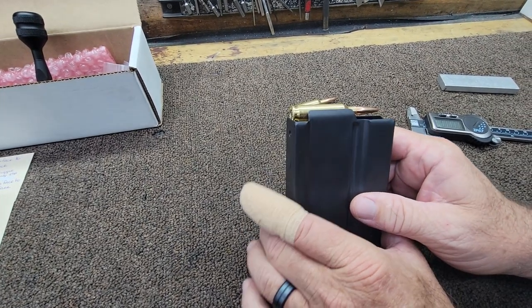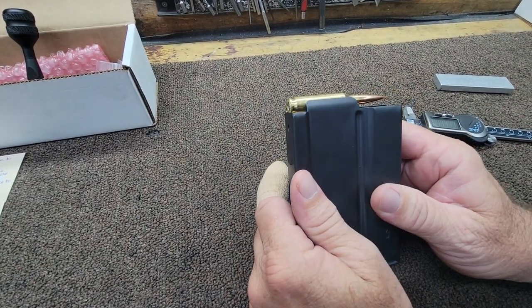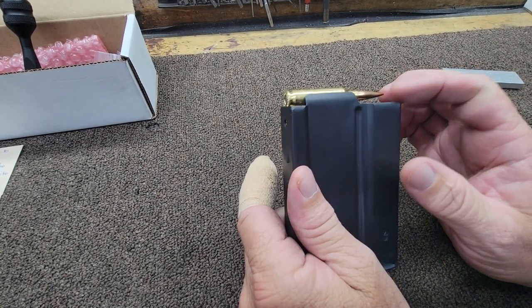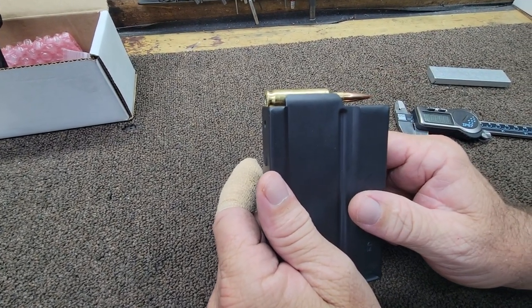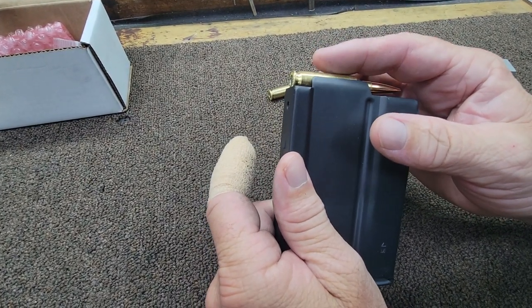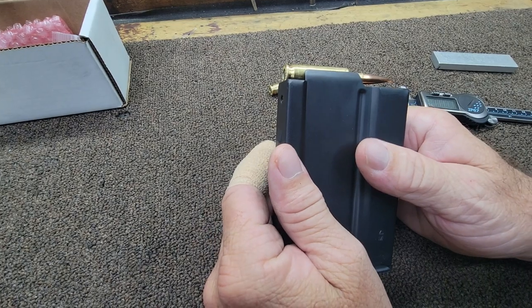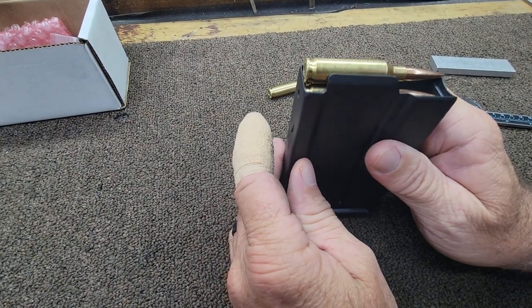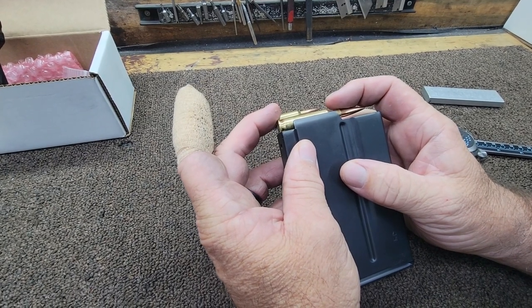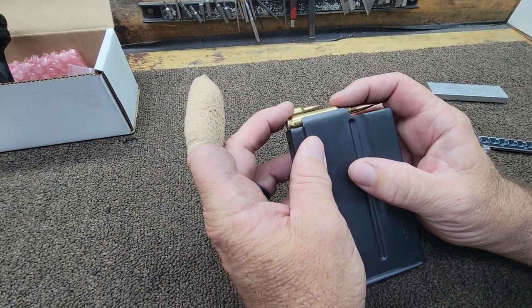One of the things I see a lot from shooters who are having feeding issues on their bolt-action rifles, typically using a metal mag, is you've got some pivot on the round that's up in the feed lips of the magazine body. The first thing I check whenever I see this condition is I'll put my fingers on the front and the back of the brass and see if there's any pivot.